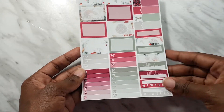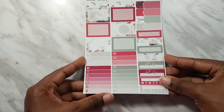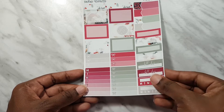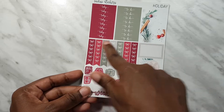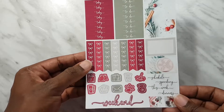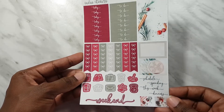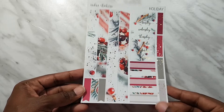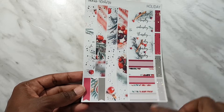This is your full blocks page - you get nine of those. Next we have boxes, plenty of checklists, flags, headers, trackers, etc. Then we have more headers, a whole sheet of them along with some checklists and icons. On the last page, just like the other kit, we have some washi strips, date covers and extra headers along the side.